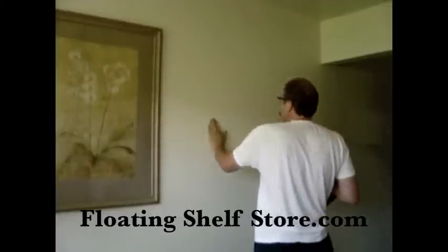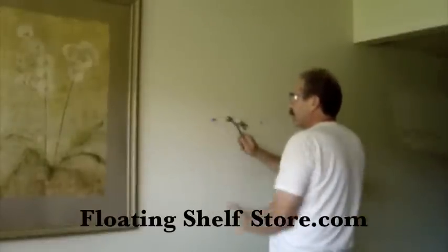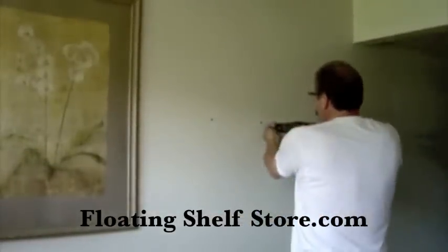All your hardware is included with the shelf. Take your plastic screw anchor and tap it into your holes, making sure to tap it flush with the wall. Using your Phillips head screwdriver,